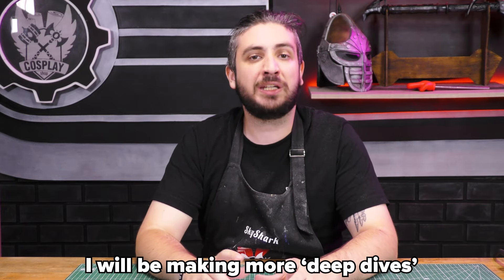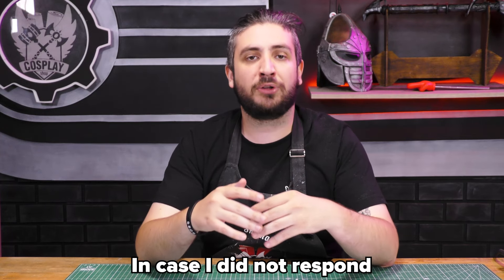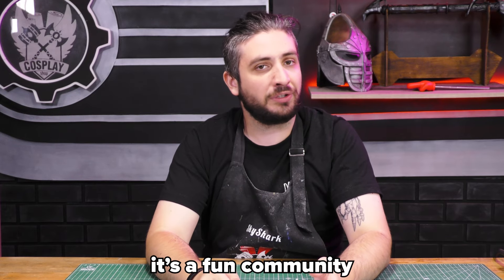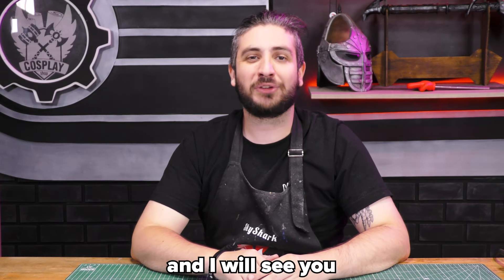I will be making more deep dives in the future, so be sure to subscribe. In case I did not respond to your question in this video, you can just drop it in the comments down below, or even join our Discord — it's free, it's a fun community, and you can just ask for help whenever you feel like it. Thank you very much for watching, and I will see you in the next one.